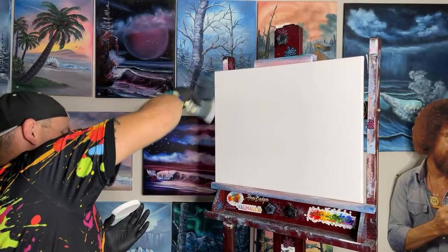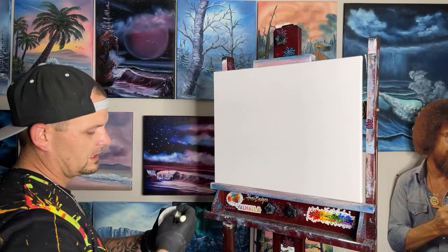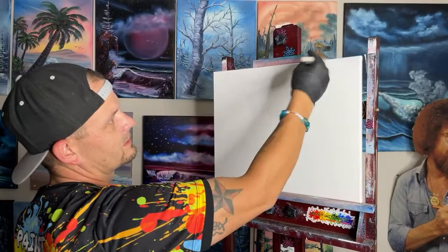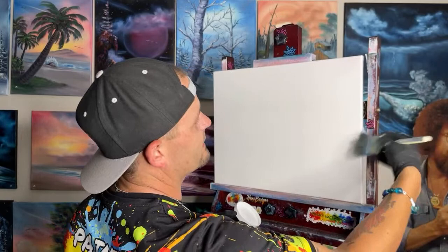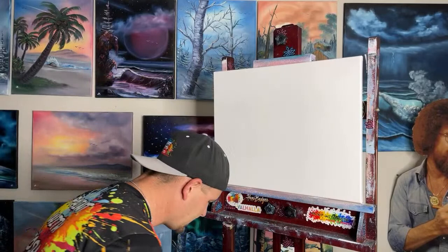Now let's get the sides wet because we're going to want to prep the sides just like the front. Dabbing a little bit, making sure we get our sides. If this is the first time you're watching a Paint with Josh video, make sure you comment — tell us where you're from, what's your favorite sandwich, and what time it is where you are. Answer all three of those questions in separate comments.